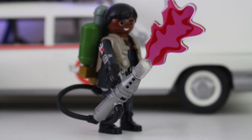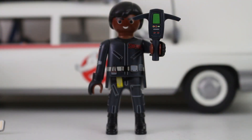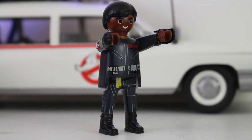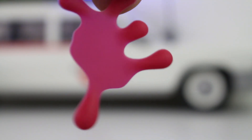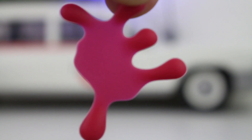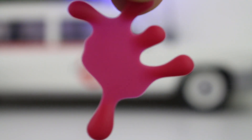Two things that are universal for each and every character in this series: each one does come with their very own PKE meter — so no, Egon's not the only one that has one. And new to this series, each character comes with a pair of snap-on gloves, because handling pink slime is a messy job. Some of the characters do come with little pieces of pink slime — both Winston and Egon come with these little gelatinous pink pieces.